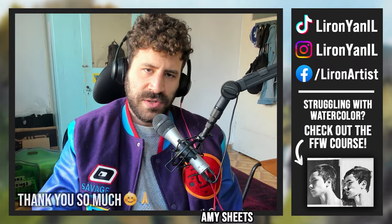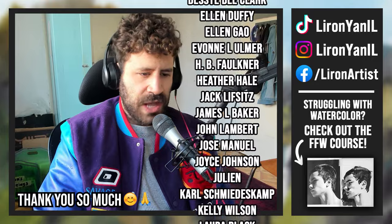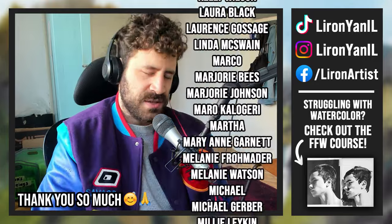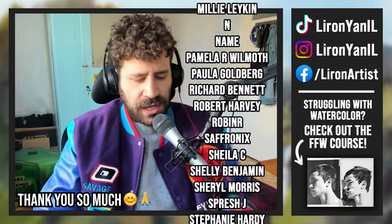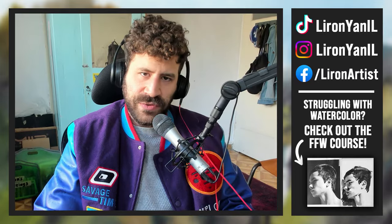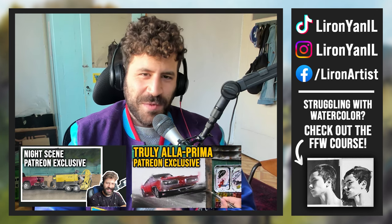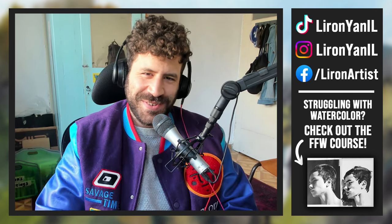Be sure to check out my Frustration-Free Watercolor course if you want to learn how to let go and enjoy the watercolor process — let the paint do its thing as much as possible. The feedback has been wonderful and people mention it allows them to finally let go. Huge thanks to everyone who supports me on Patreon — you allow me to publish tons of content for free. Check that out if you want to get credited at the end of videos. Thank you so much — have a wonderful 2024 and I'll see you in the next video.